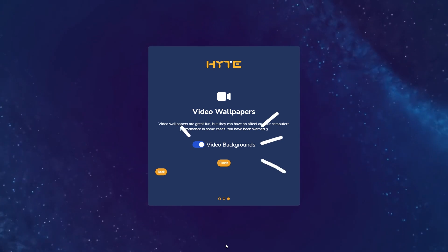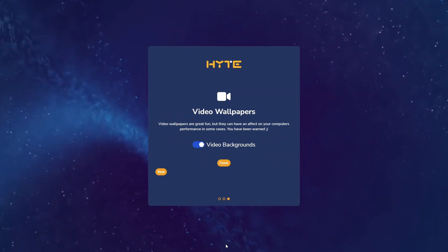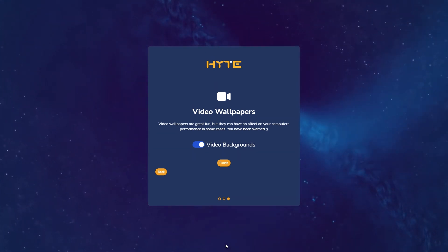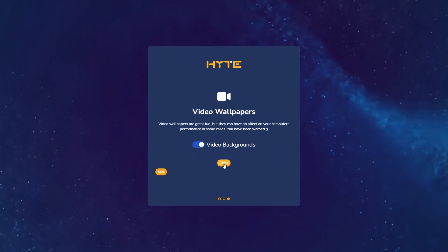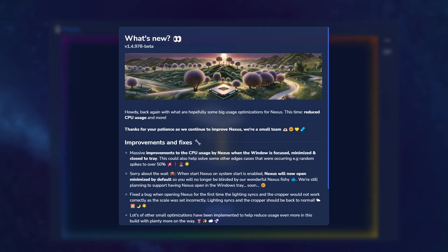Lastly, it's going to ask you if you want to enable video backgrounds. Keep in mind that they do look great; however, depending on computer specifications they could have an impact on performance in some cases. For this tutorial we're just going to leave it on and click Finish. At this point you have completed your onboarding phase of Nexus software and you'll be met with the change log automatically.